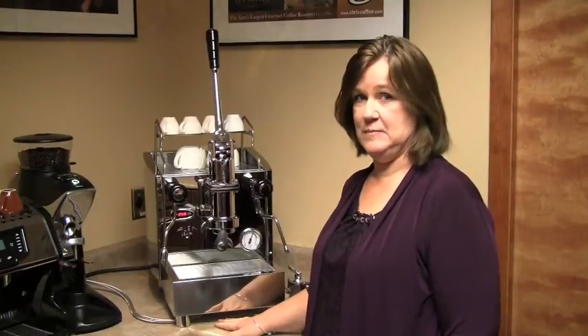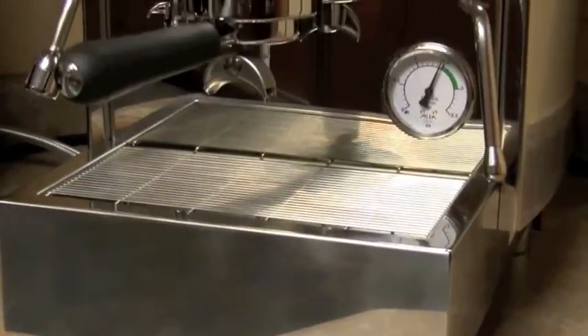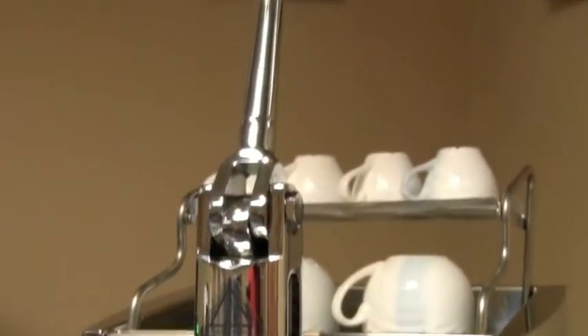Hi, this is Mary from Chris's Coffee Service. Today we're going to go over the Alex Leva machine by Izzo. The Alex Leva is a more home accessible version of their most notable spring lever machine, the Pompeii.